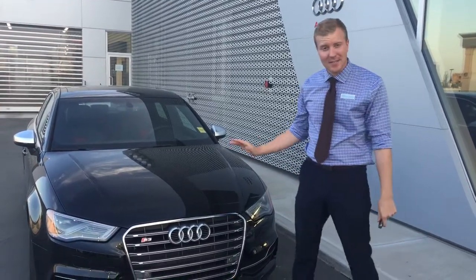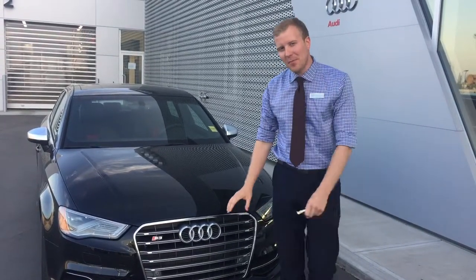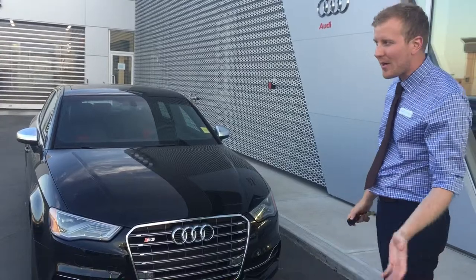This is the 2016 S3 that we got — it landed on the lot about one week ago. Nice big characteristic aluminum single frame grille, which is very characteristically Audi. They widened that when they came out with the product improvement. World car of the year for 2014, as you might know.